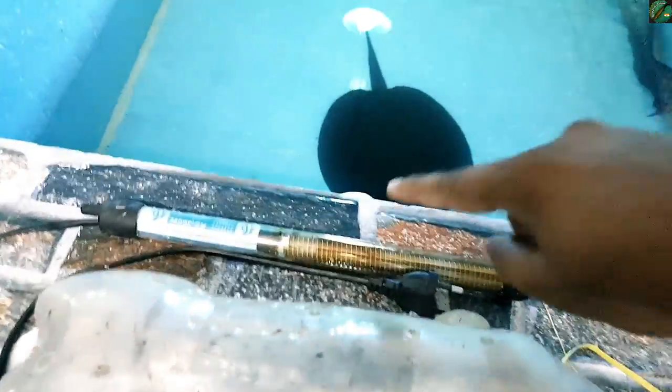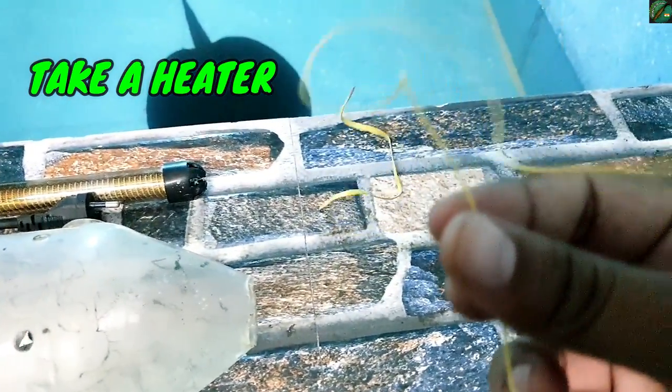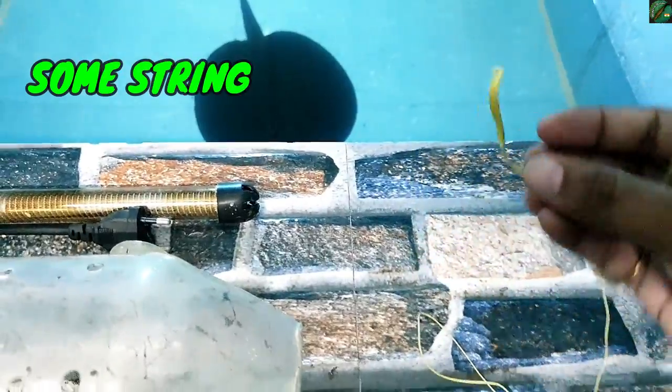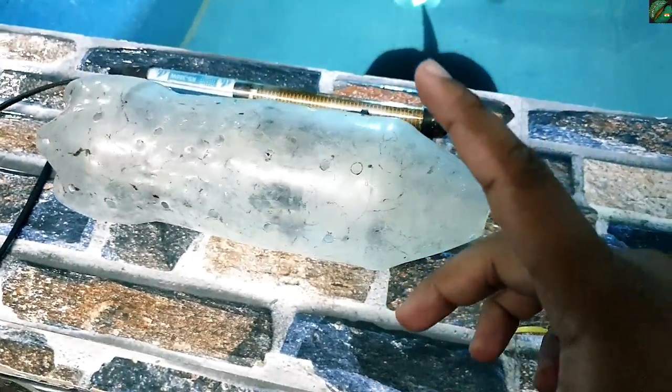And you obviously need a heater. And this is a nylon string, so you need a string. Okay, so first step: you can use a bottle.